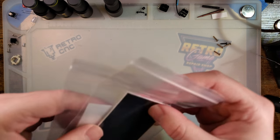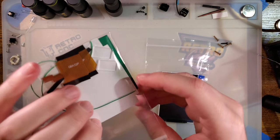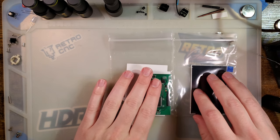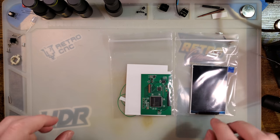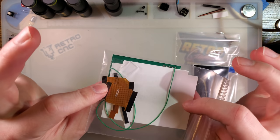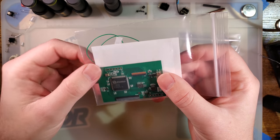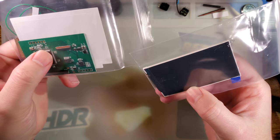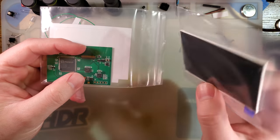Hey there, folks. So what I have here today is yet another new backlight kit. This is the newest iteration of the quote-unquote drop-in kit from Cloud Game Store.